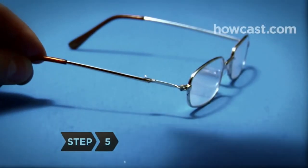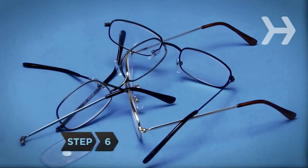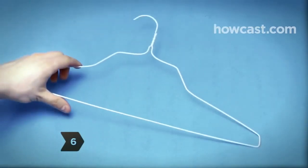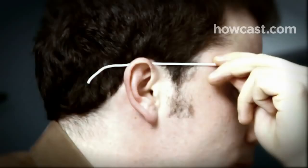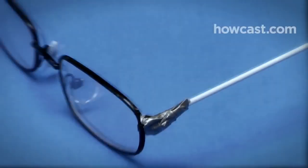Step 5. If you've snapped off an earpiece, reattach it with super glue. Step 6. If you're in a real bind, build a temporary earpiece. Using pliers, cut a section of wire hanger to the same length as the original earpiece. Curve one end of the wire to fit your ear, and glue the other end to the frame. Secure the earpiece to the frames by wrapping a strip of duct tape around them.